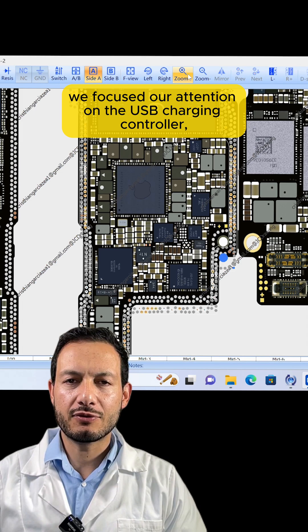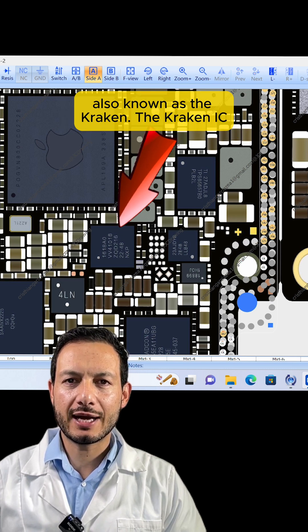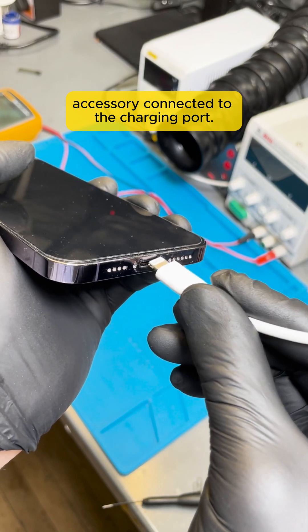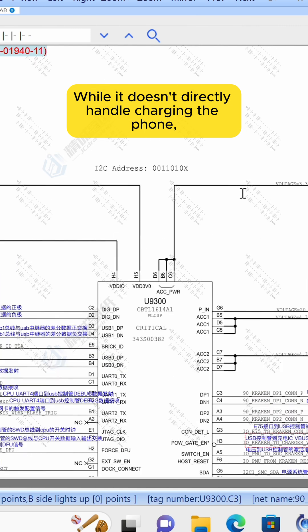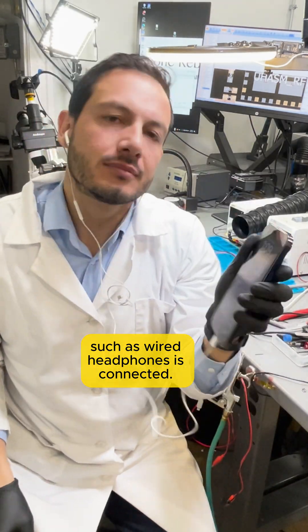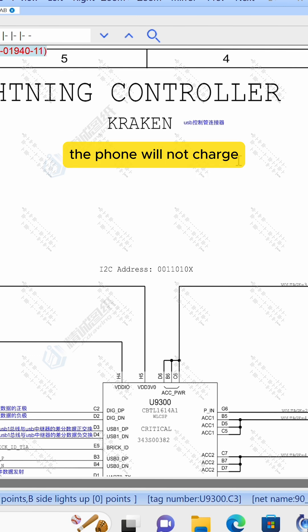Next, we focused our attention on the USB charging controller, also known as the Kraken. The Kraken IC is responsible for detecting and authenticating any accessory connected to the charging port. While it doesn't directly handle charging the phone, it does recognize whether a lightning cable or another accessory, such as wired headphones, is connected. If the Kraken IC can't recognize the charger, the phone will not charge.